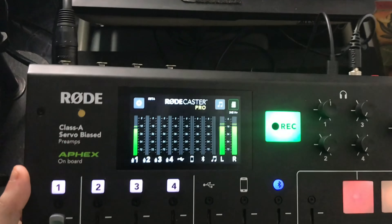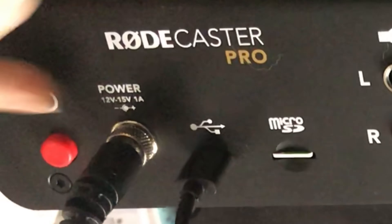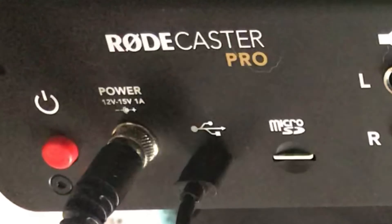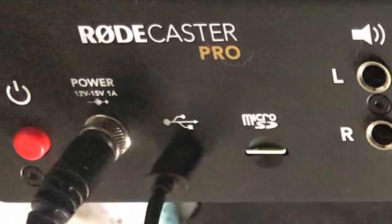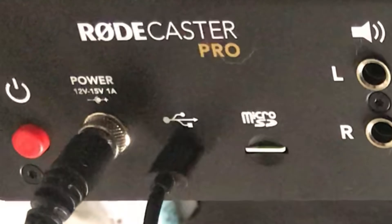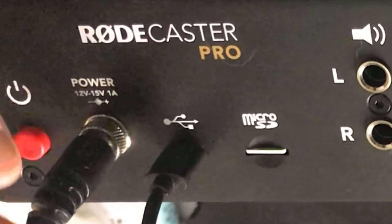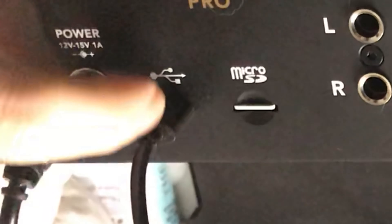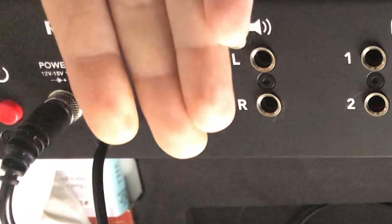On the back you've got your power button and a locking power plug that screws on — a good design choice so you don't accidentally lose power mid-podcast. Here's your USB-C port and your micro SD card slot. I'll show you the card — this is one of their recommended cards.